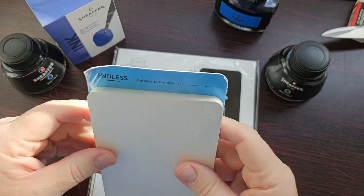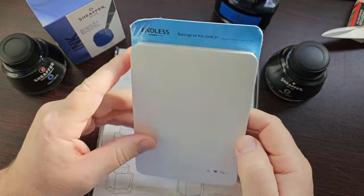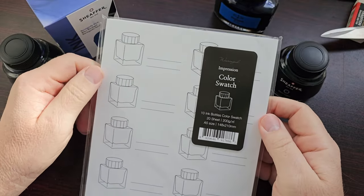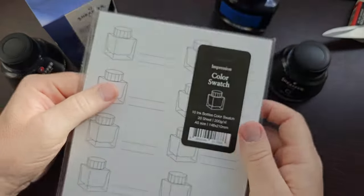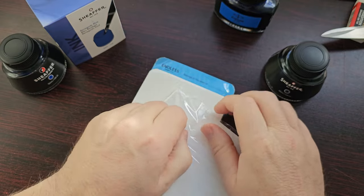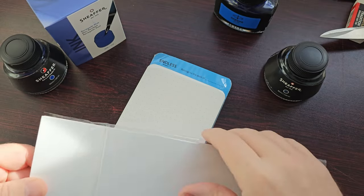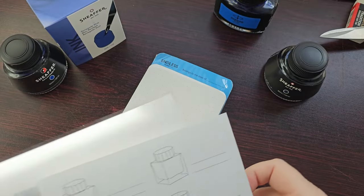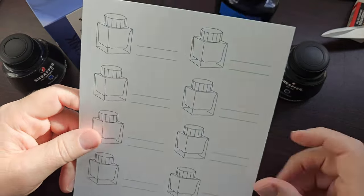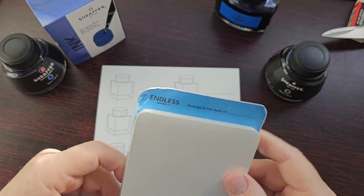I've got an Endless creative block notepad I've had in my drawer for a while, so I'll use that to do the swatches, as well as these color swatch cards from Weringol — if I'm pronouncing that correctly. I haven't used these before so I have no idea what they'll be like. I'll only need one card. These would have been lovely as individual cards so you could move them around — maybe I'll cut them up.